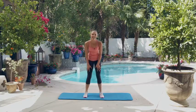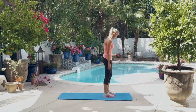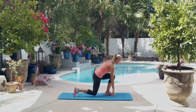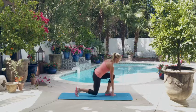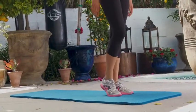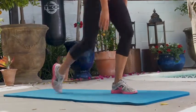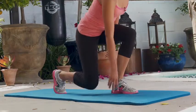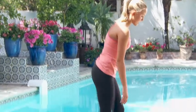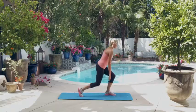Woo, those burpees are hard. All right, now we're going to do ten reverse lunge floor touches, starting with the right leg. One, two, three, four, five, six, seven, eight, nine, ten.